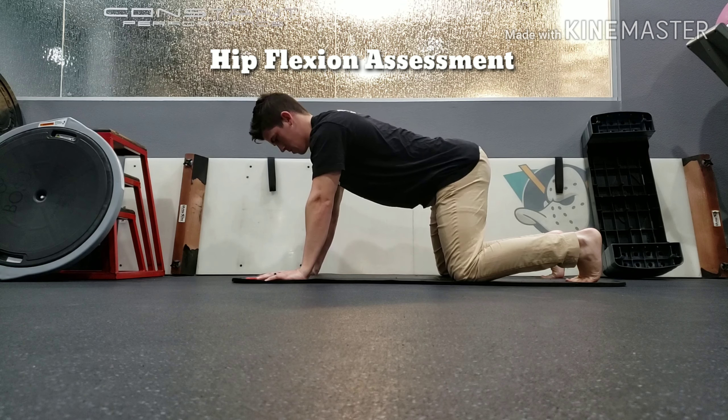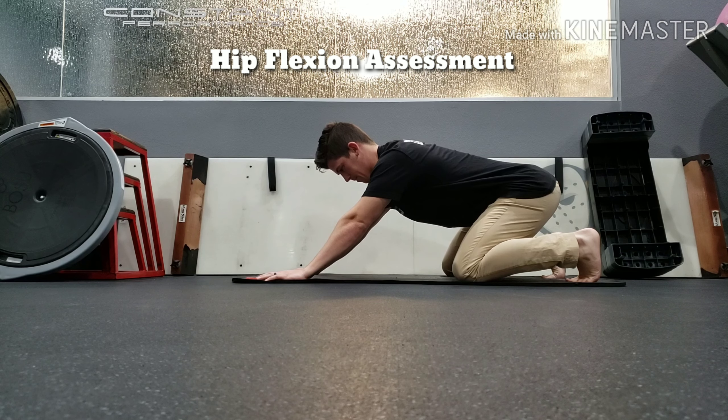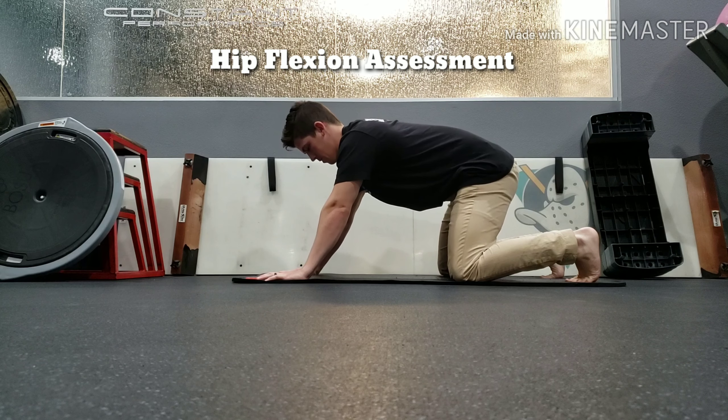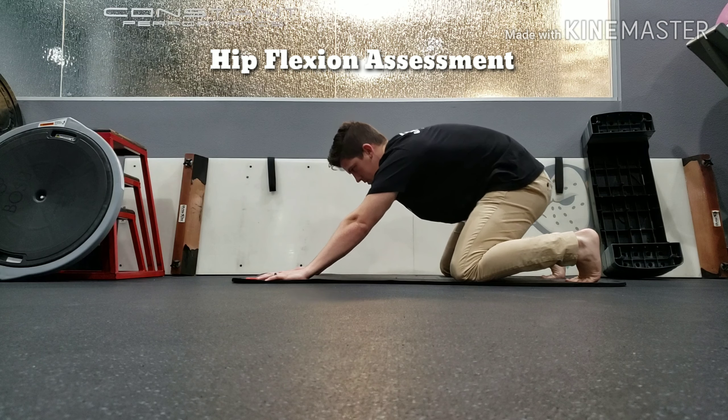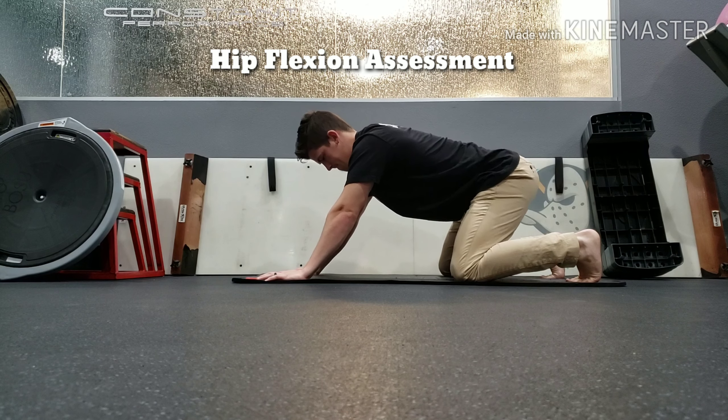This will assess your ability for your hips while your ankles, knees, and other joints are taken out of the picture. What you don't want to see is rounding in the back early as shown there — that would show that you're not getting adequate hip mobility to squat to depth.